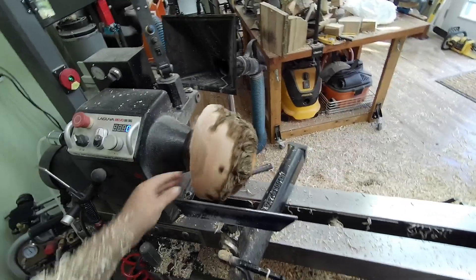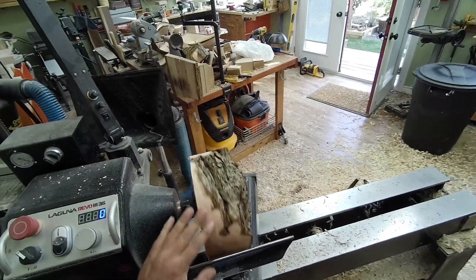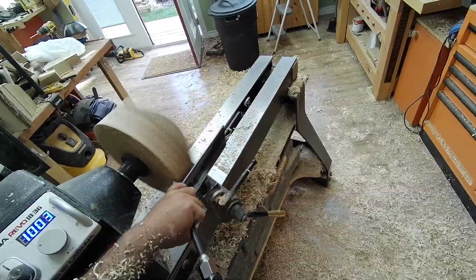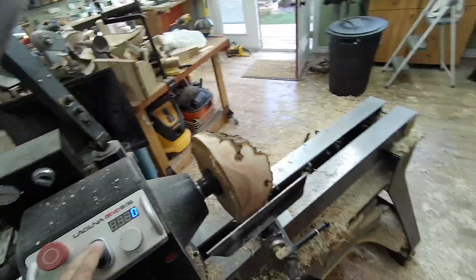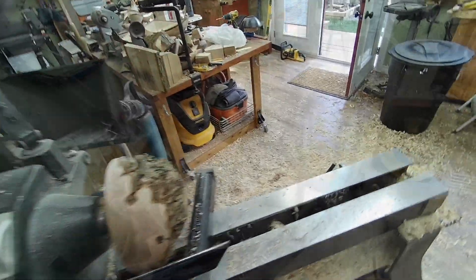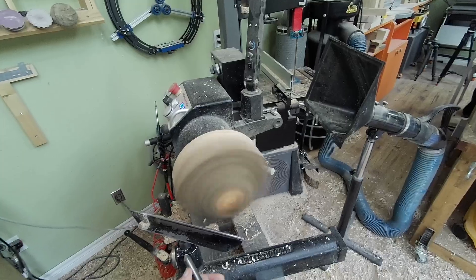Okay, we're on now. Let's try to establish a top edge so we know where to stop and come in the other way. Okay, that did it. We're gonna have to go slow here - slow as in feed, not speed. There might be some flying bark.